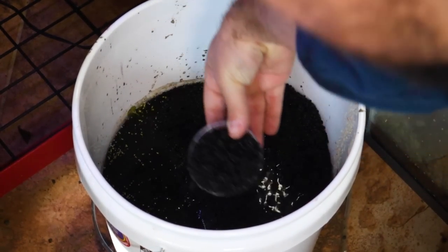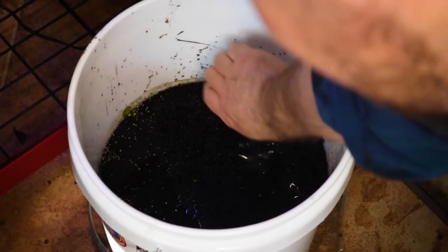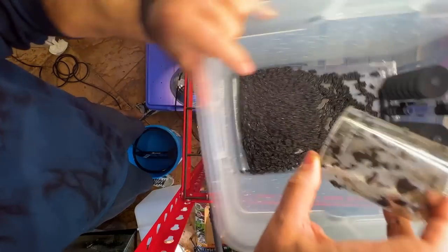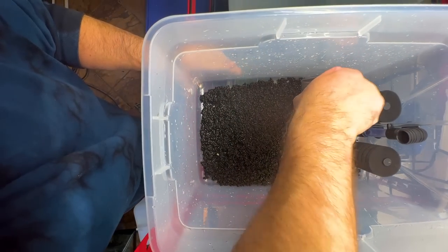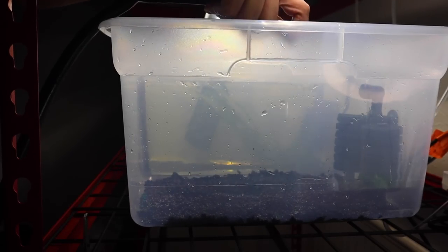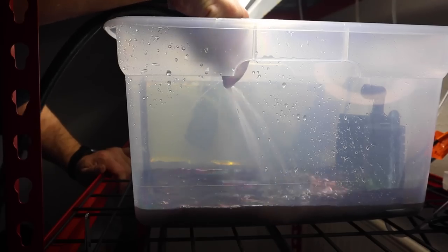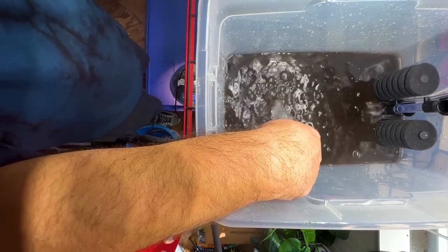Now we need to add some substrate to this bin. I'm going to be using planted substrate. When I break down a planted tank, I always take the old substrate and keep it in a bucket to reuse — it's full of beneficial bacteria, nutrients, and things of that nature. Recycling this substrate will cause the water to become extremely dirty and there's not really anything I can do to prevent that. The paper towel method doesn't work; it's just going to be dirty. So we'll fill this thing up and then sit and wait for it to settle.